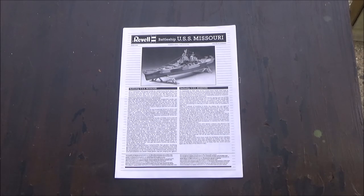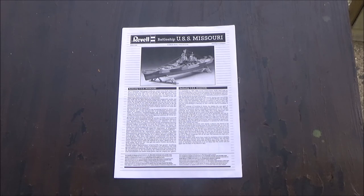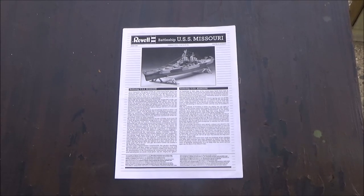Thanks for watching. Please like and subscribe. Next time we're going to take a look at this Revell USS Missouri in 1/535 scale, which is again a weird scale, that I've already built. So until then, hope everybody's had a great weekend. Bye, thank you.